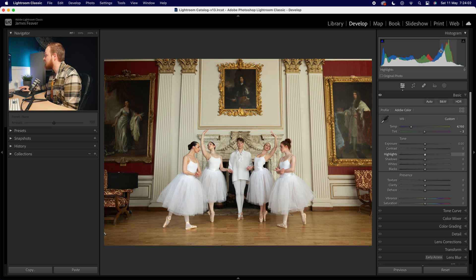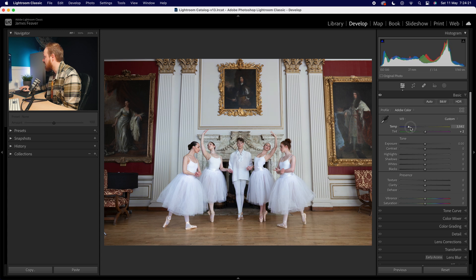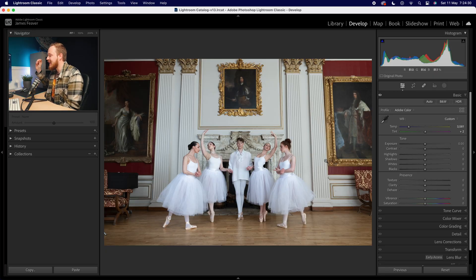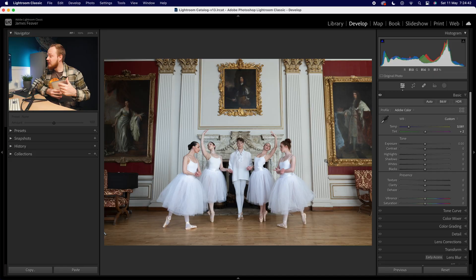We can use the histogram, which we discussed in a previous video. The histogram doesn't just show exposure — it also shows the mixture of red, green, and blue within your image. You can see a blue peak, a green peak, and a red peak. To get perfect white balance, match these three peaks together by adjusting the temperature and tint sliders. When all three peaks align at one point, you have the absolute perfect white balance.